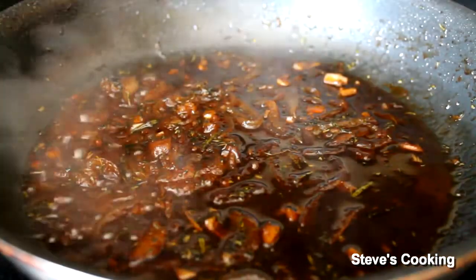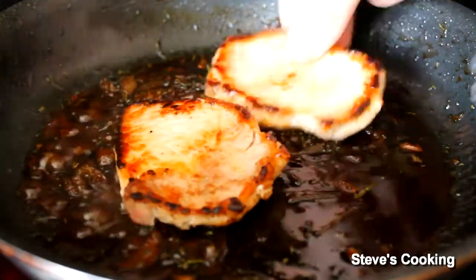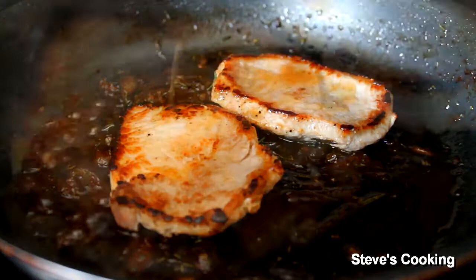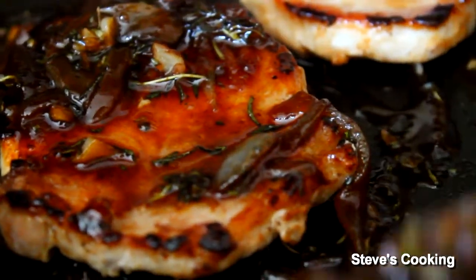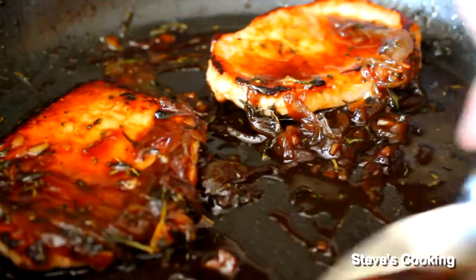Once that's reduced by half, add your chops back in. Add the juices, and with a spoon just pour some of that beautiful sauce over the top. Cook these for about another minute or two.